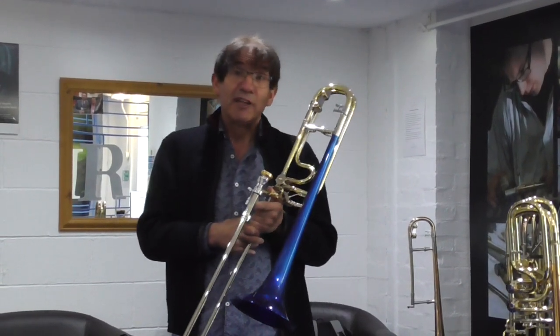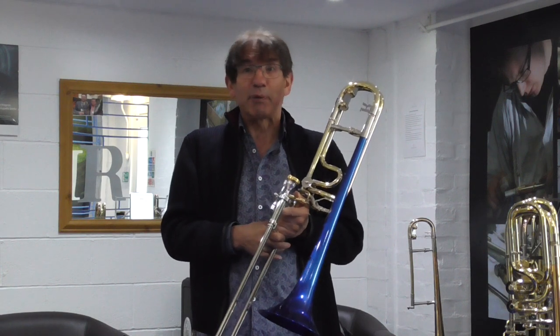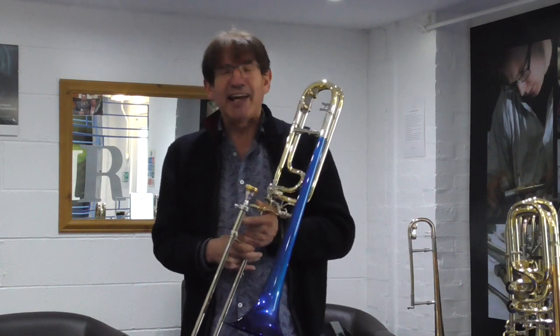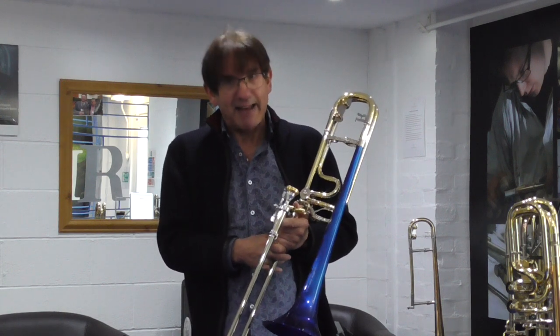Hi, I'm Marcus Reynolds of shotasbrass.com. I'm in my most exciting place in the whole world — in the whole universe, sorry, including Jupiter, yes.